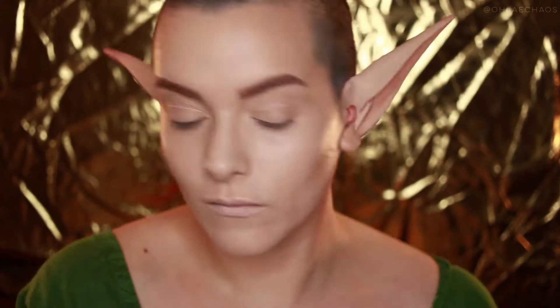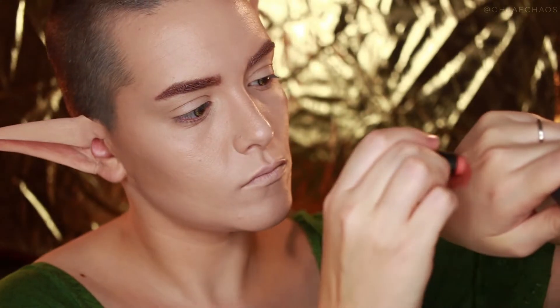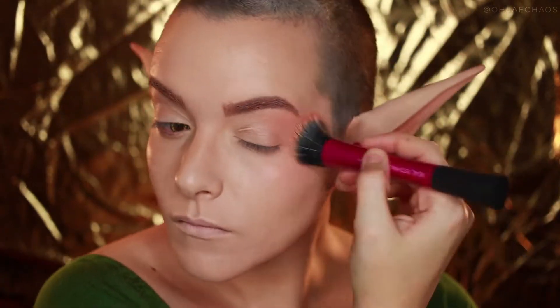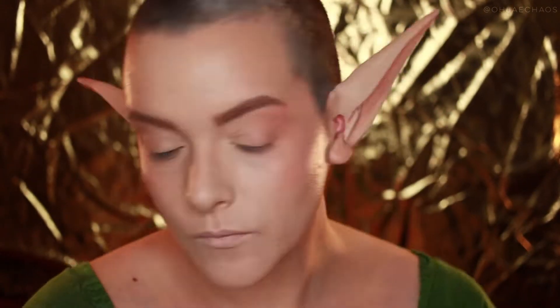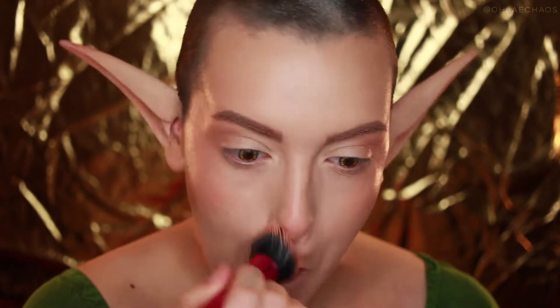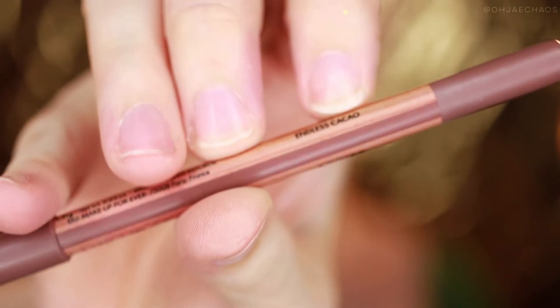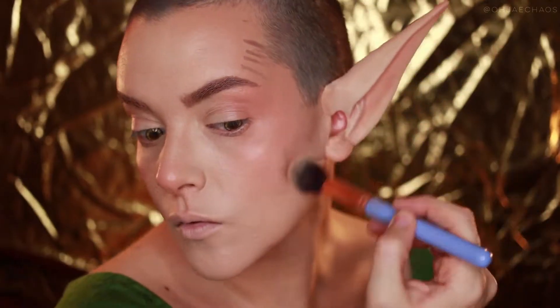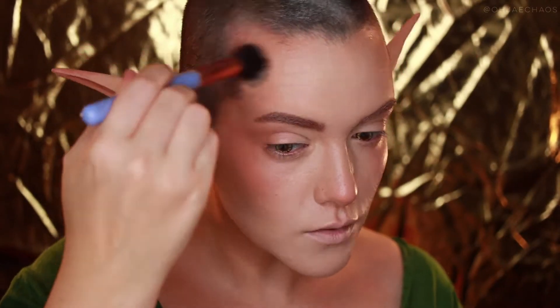I'm also adding bronzer a little bit to the bridge of my nose before going in with the Bite Beauty multi-stick in Cream Caramel, applying that to the back of my hand before going in with the stippling brush and focusing that on the outer sides of the eye, the nose, cheeks, and lips a little bit. Now to contour, I'm taking the Makeup Forever Artist Color pencil in Endless Cacao and applying that to the temples and hollow areas of the cheeks and blending it out with a big fluffy brush.